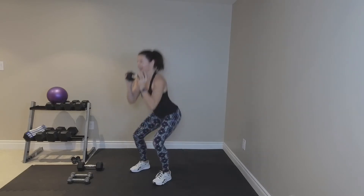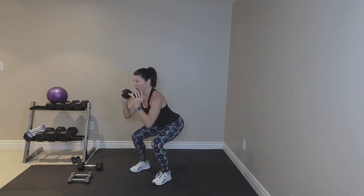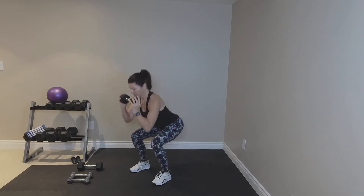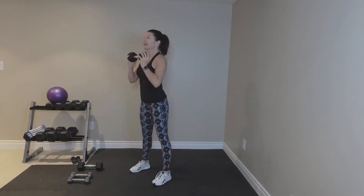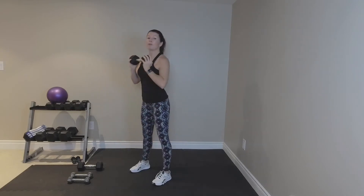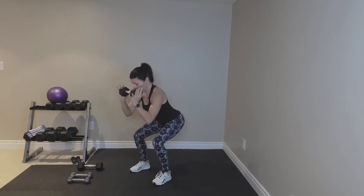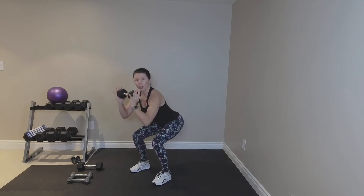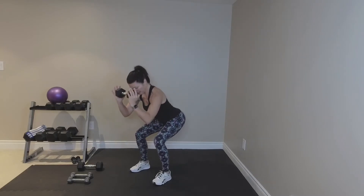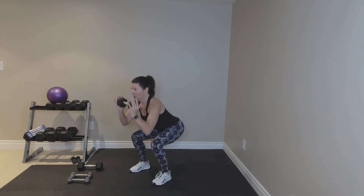Triple pulse — nice. Go again. One, two, three, and lift. Better than three — seven pulses. Seven, six, five, four, three, two, one. Come up and do it again. Knees behind the toes. I'm sitting pretty low. Back to singles — push up. Four more. Four, three, two, and one, and hold.